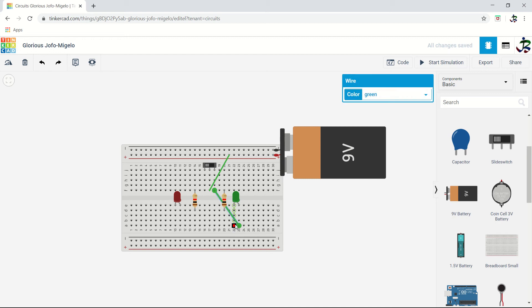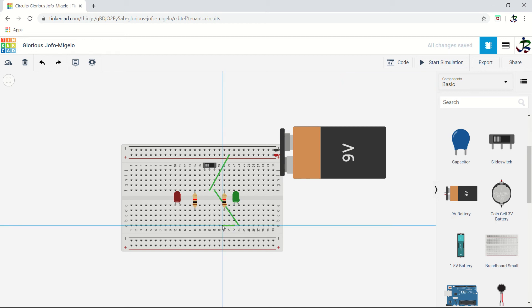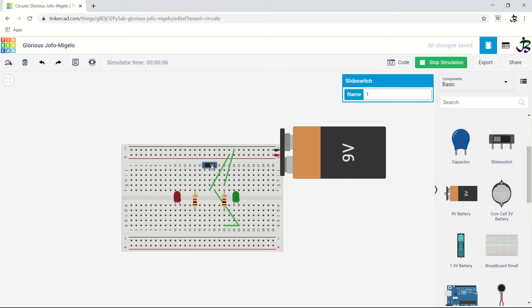The negative of the LED will go to the resistor, and then the second terminal will go to ground. This way the LED will turn on when the slider is in the correct position. Let's do the simulation. When I slide this way it is not on — so let's find the mistake. The positive goes to terminal 2, terminal 2 to the anode of the LED.